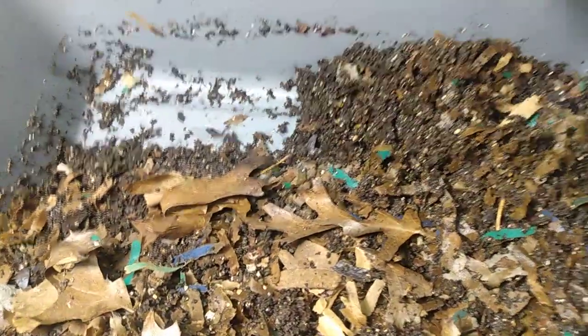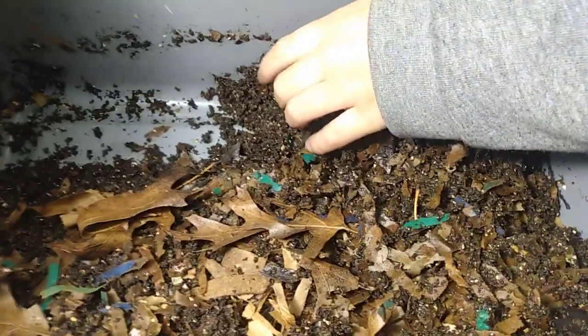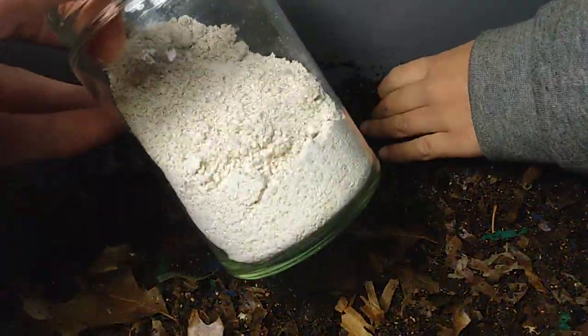Hey everyone, we're doing an experiment today. Me and Asher, we're putting dry or uncooked oats in here for them.